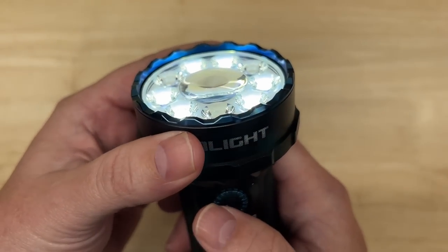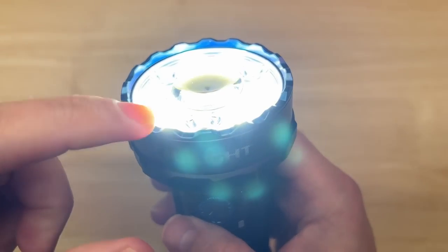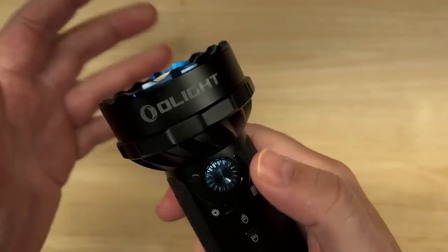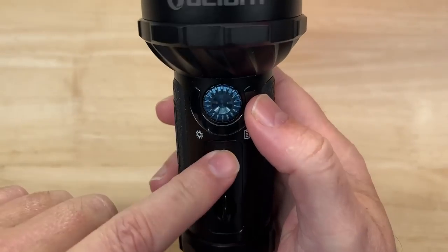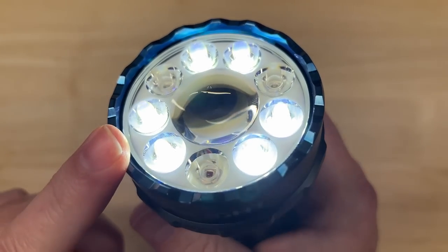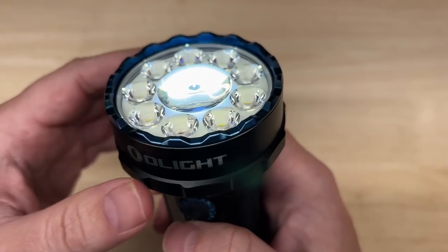Double-clicking jumps it to level 7, also known as turbo mode. When in flood mode, triple-clicking goes into strobe. The toggle switch changes between modes: down is flood mode for maximum area illumination, and up is spotlight mode for maximum distance.